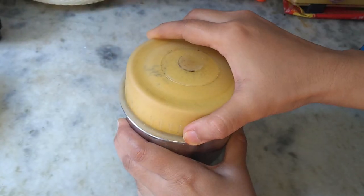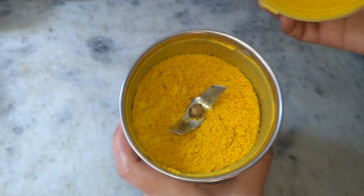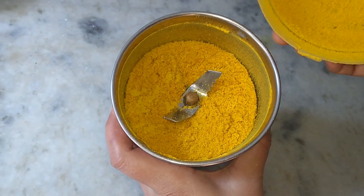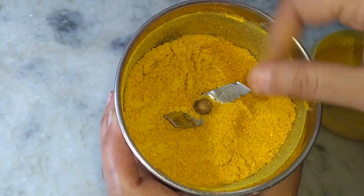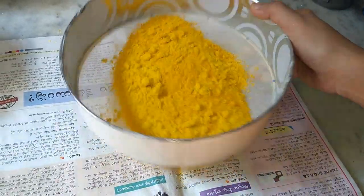When you feel that it's completely dried, grind it into a mixture. You can see that the mixture is not a smooth powder but somewhat rough. For this you need to strain the powder and keep it aside. You can use this powder for two to three weeks or three to four weeks easily.